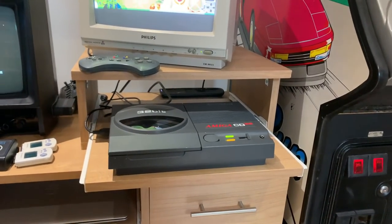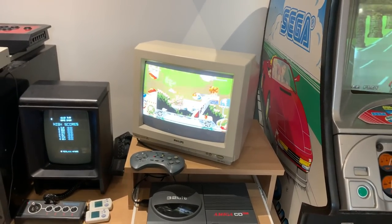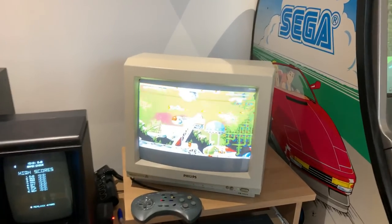Obviously if I'm not in a competition with Retro Dave, if you see me on a cab just stay away from me — come back when it's Dave's go and put him off.